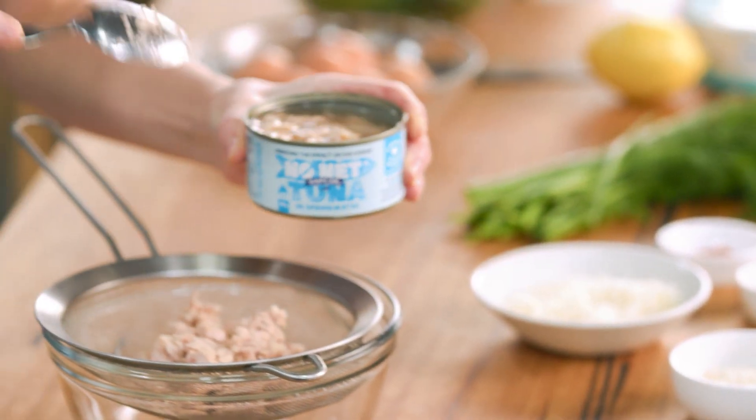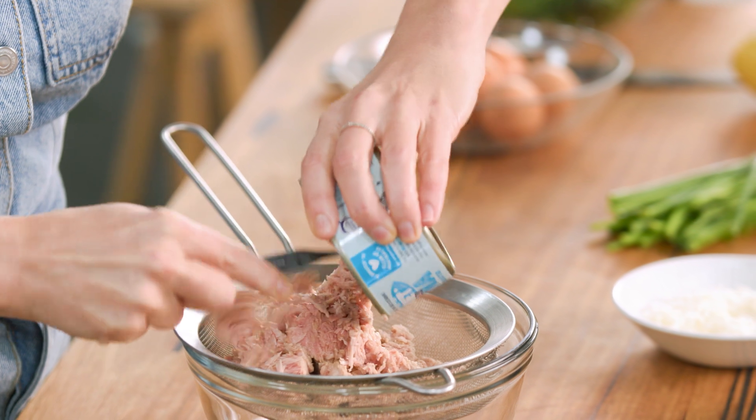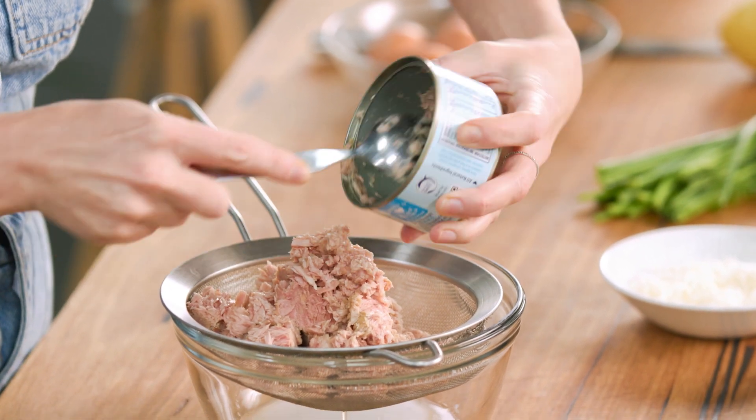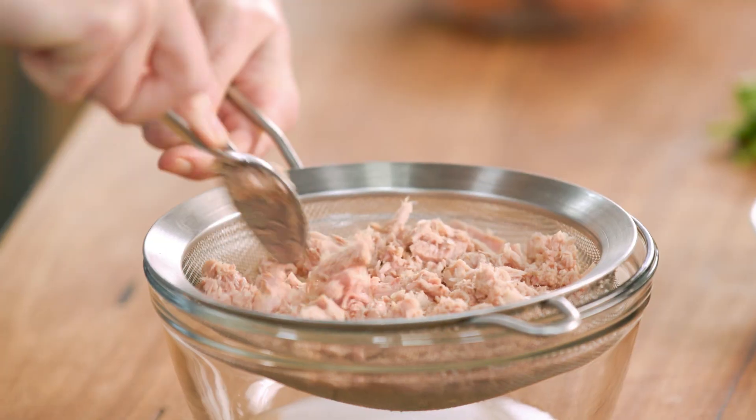I've got some tuna in spring water, so you'll need two cans of this. We're going to drain it off first — drain it really well. We don't want too much liquid in this, and just break up the tuna with your spoon so it's all flaked and quite even.